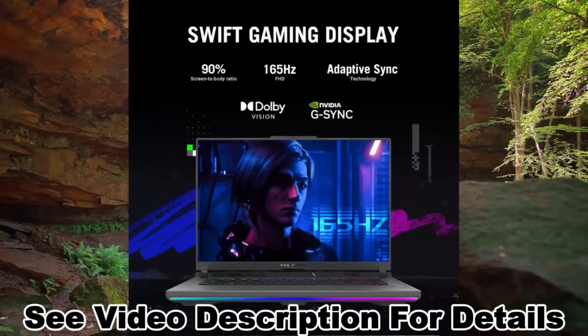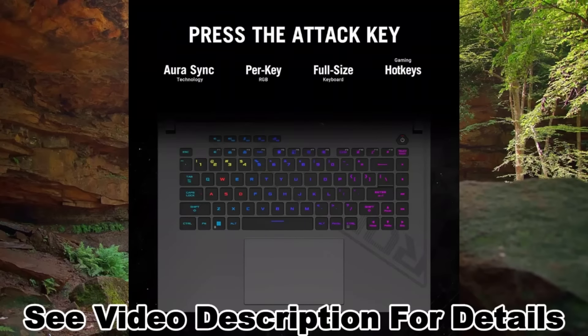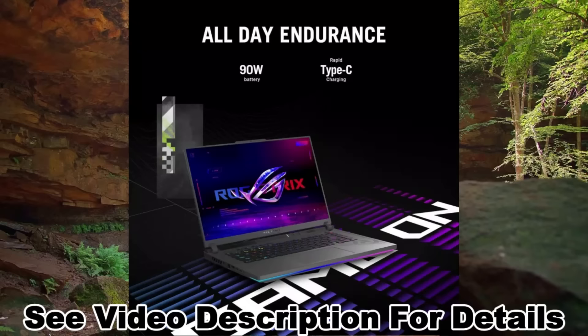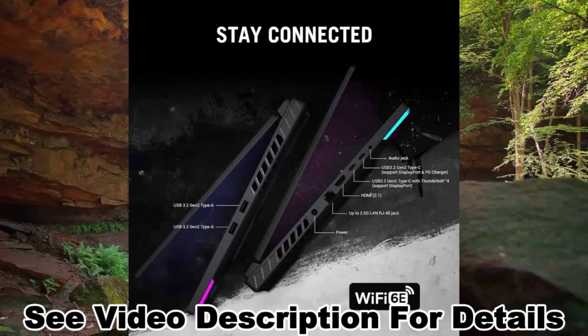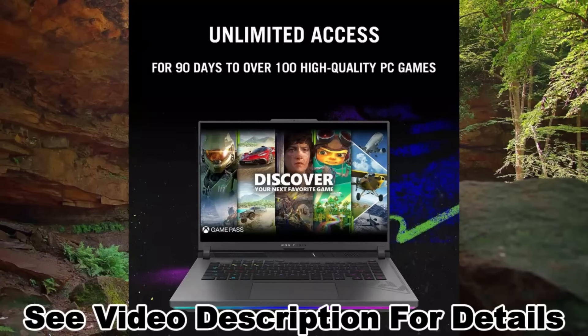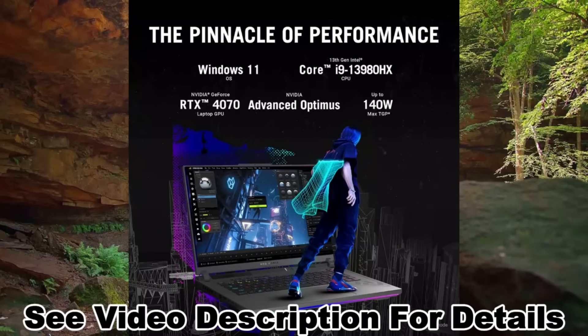Swift visuals: the Strix G16 has a fast FHD 165Hz panel to make sure you never miss a moment. It also covers 100% of the sRGB color space and features Dolby Vision, Adaptive Sync support, and a 90% screen-to-body ratio for a stellar gaming and viewing experience.